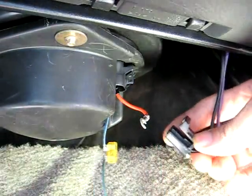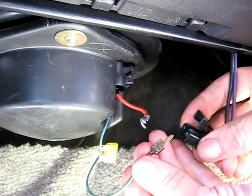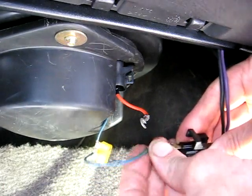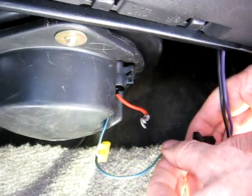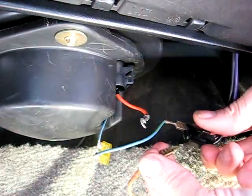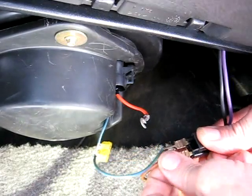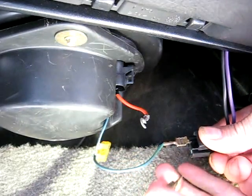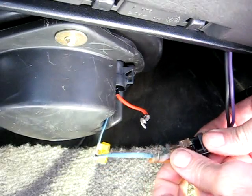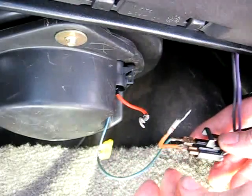Take this jumper wire with the fuse on it and plug that into your electrical connector. Then take your third jumper wire and plug that into the electrical connector as well. Make sure that none of these touch.